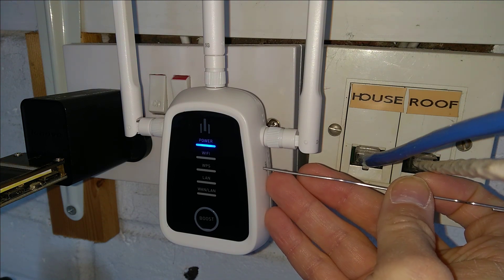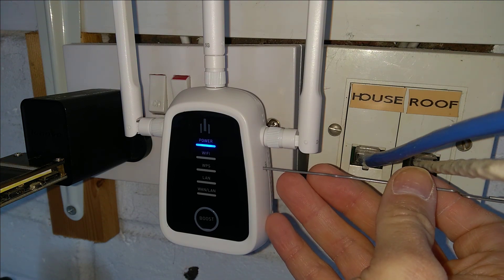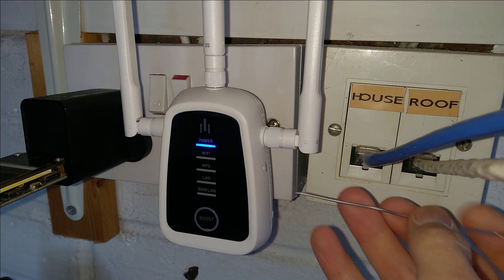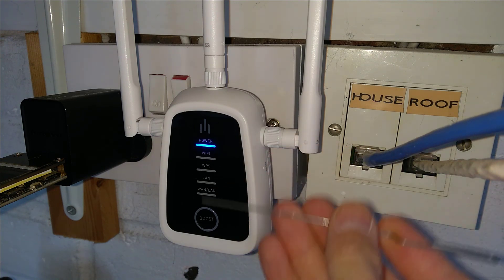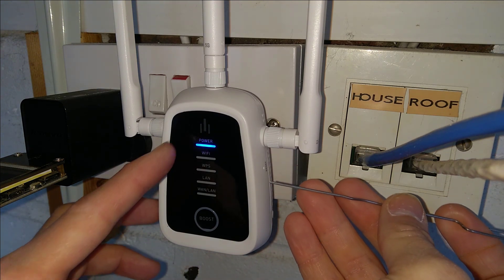There's a tiny hole here on the right-hand side, just below the aerial on the right side. I will let you know when I'm going to press it. You'll also see what happens on the lights on the front, because they all come on as well.